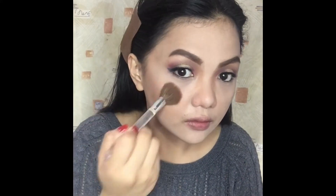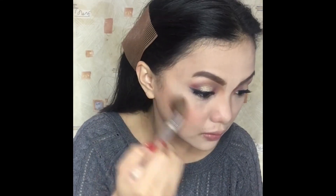Let's proceed to the blusher. For today I've decided to use this Blush Studio Cheeky Glow from Maybelline New York in the shade Fresh Coral.